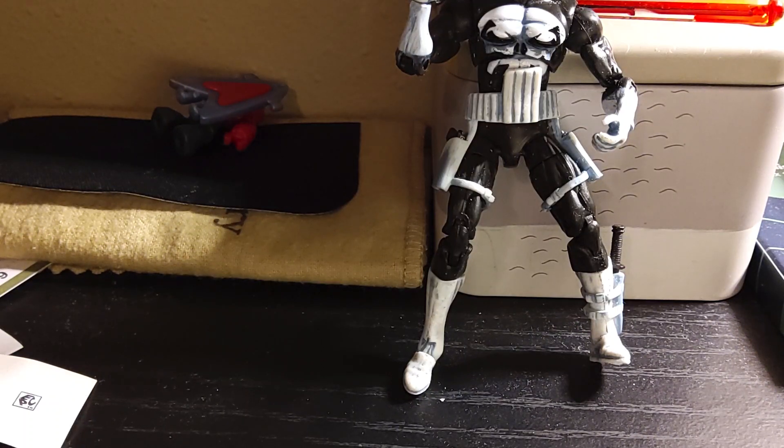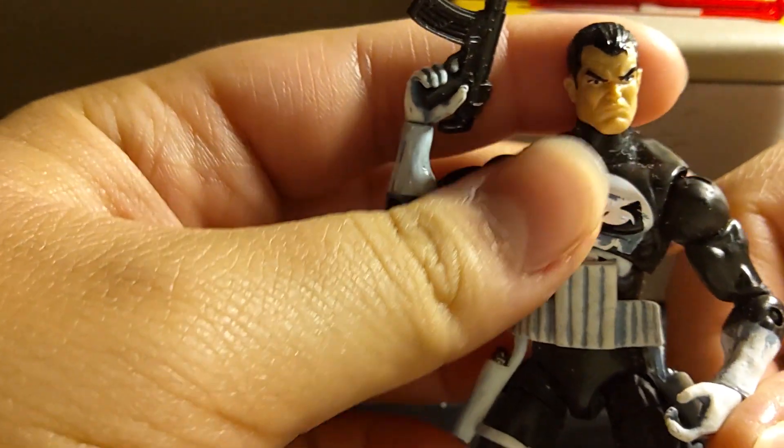Hey guys, what's up? It's me, Parker, again. Back again with another action figure review. Today I'm reviewing the Marvel Universe Punisher.